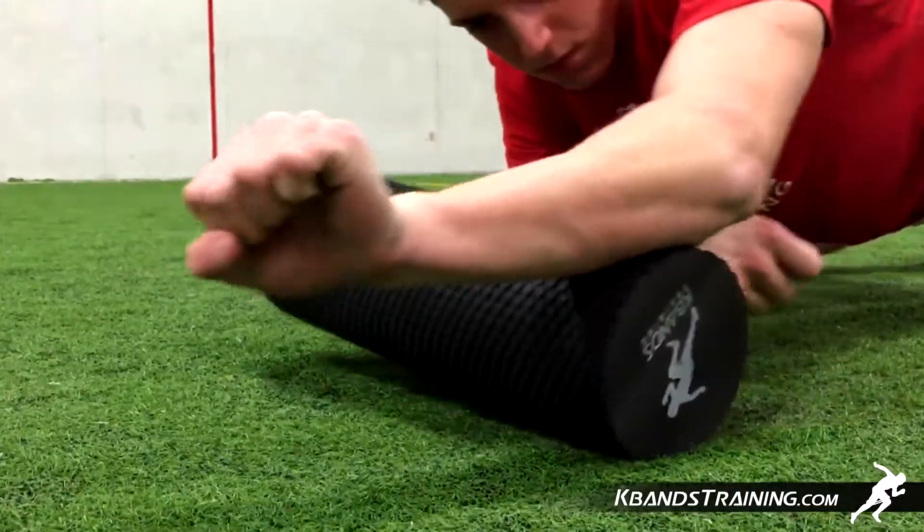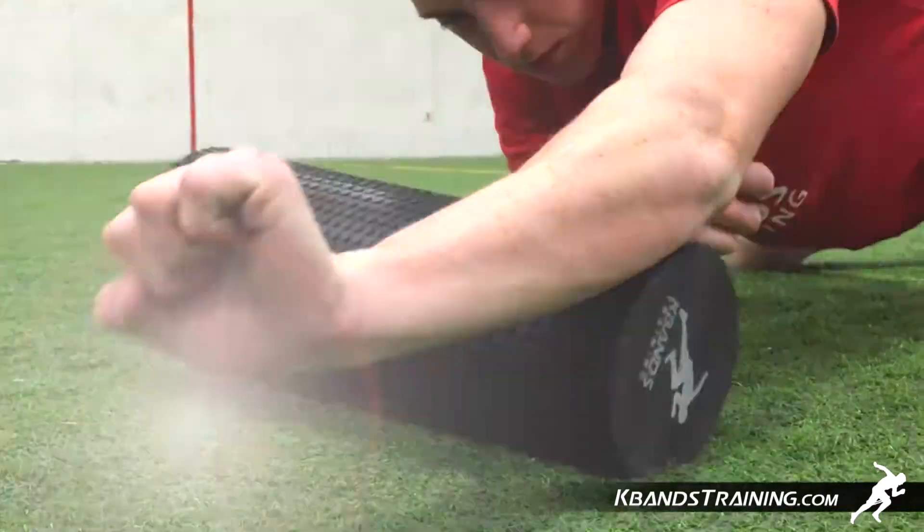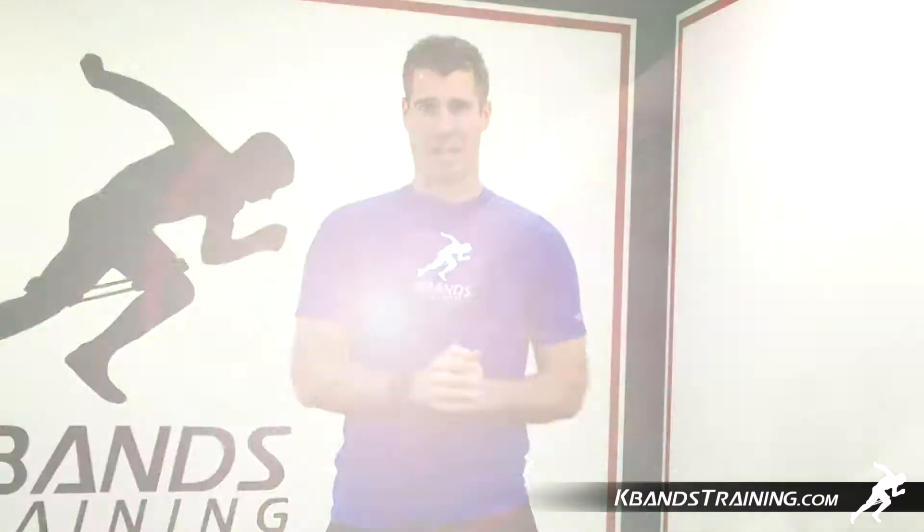First, you're going to begin on all fours facing the high density foam roller. You're going to start at your wrist and you're going to run the roller all the way down towards your elbow, looking for any tight spots.